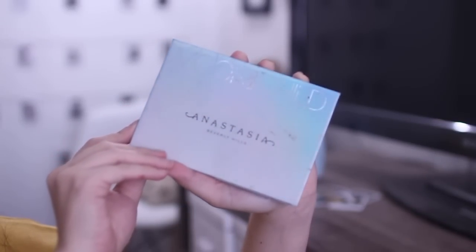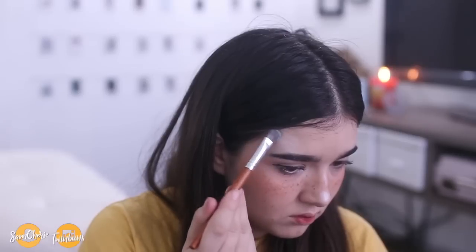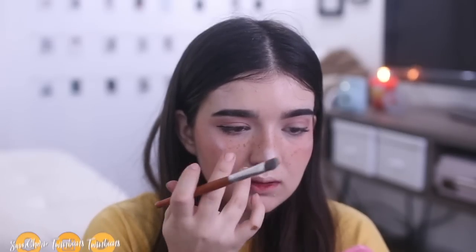Then to finish up the whole look, I'm taking the Anastasia Moon Child Glow palette again and highlighting the tip of my nose, under my brow bone above my eyebrows, as well as on my cheeks and on my cupid's bow. Then I blend that all out to make it look a little bit more natural.